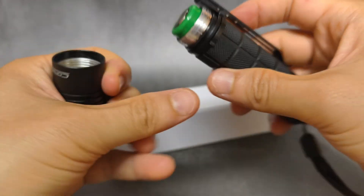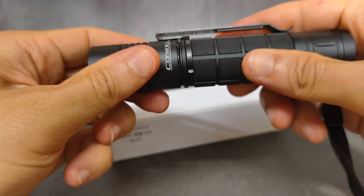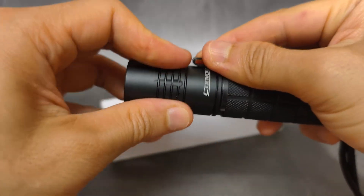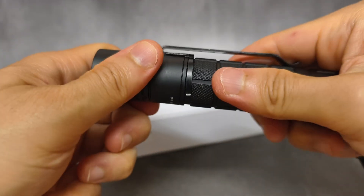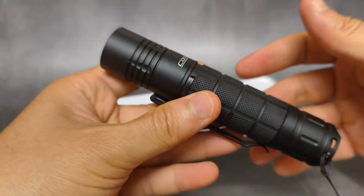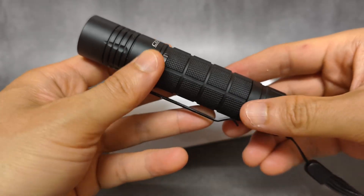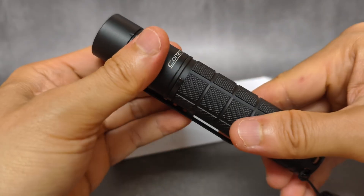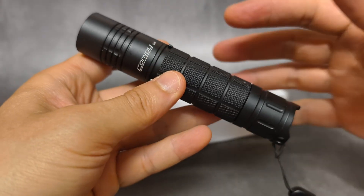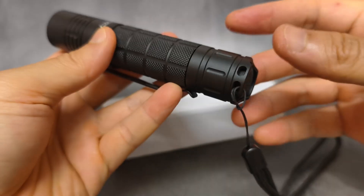And it is really powerful. When you remove the head, the clip here may scratch the head part, so you have to be very careful. This flashlight uses an 18650 battery. And for the driver, you can select — it's a 12-mode driver. You can select the mode that you want. Just only one switch here.